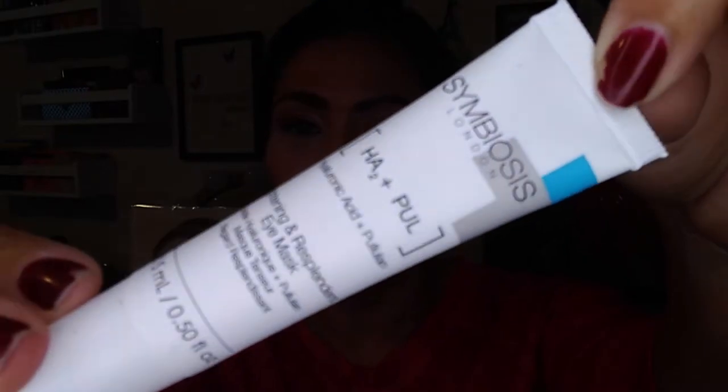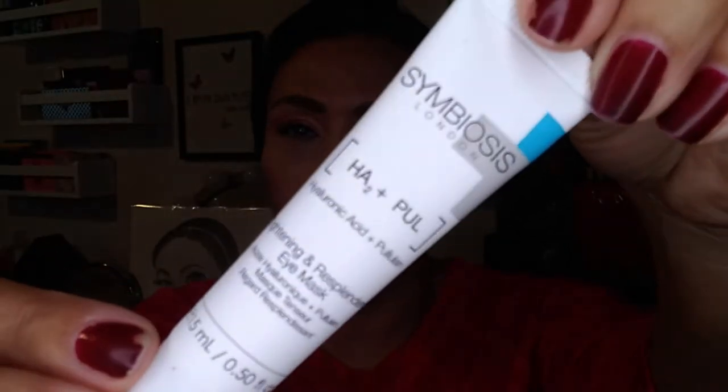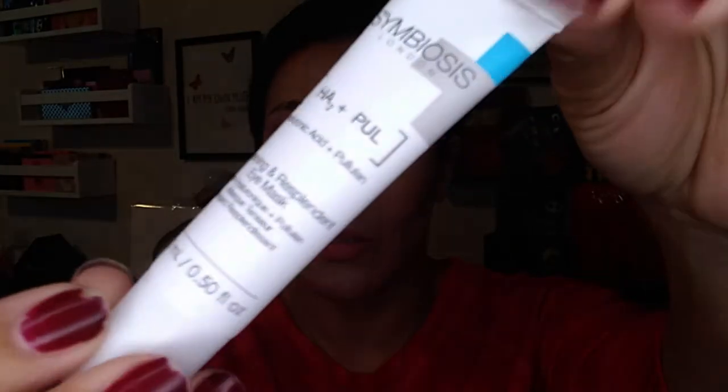Item number three is the Symbiosis HA2 plus PUL — hyaluronic acid and pulaline — tightening and resplendent eye mask. I've seen a couple of people have gotten this one too. It says to apply a thin layer to clean dry skin, allow to absorb into the delicate skin around the eye area — no need to wash off. So basically it's an eye mask and eye cream kind of all rolled into one.